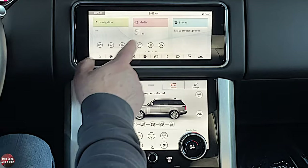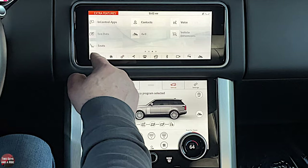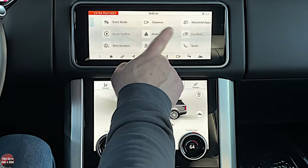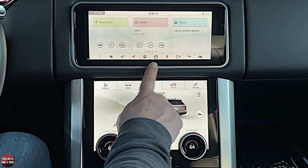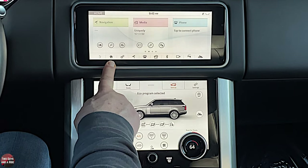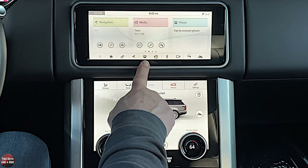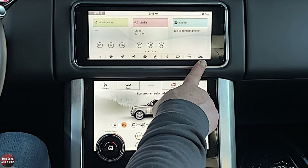If you scroll over again, you get all the little apps that are available in the car. Down at the bottom you have your shortcuts: back button, home button, settings, navigation, phone, media, Bluetooth, cameras, parking sensors, and off-road.